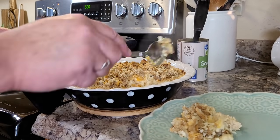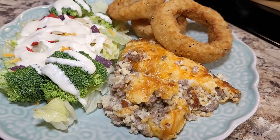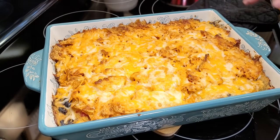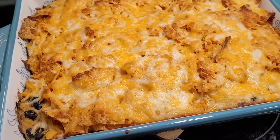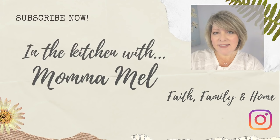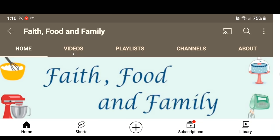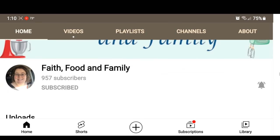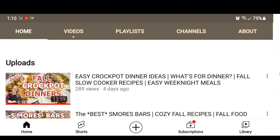Hey friends, it's Mel, welcome back to my kitchen and welcome to another 'What's for Dinner.' Tonight I'm bringing you three different casseroles that I made this week — I think you're gonna love them all. So sit back, relax, grab some apple cider and let me do the cooking. Tonight's video is extra special because it's in collab with my friend Amanda from Faith Food and Family. She's an excellent cook, also doing casseroles this week — be sure to go check her out, I'll leave a link in my description box.